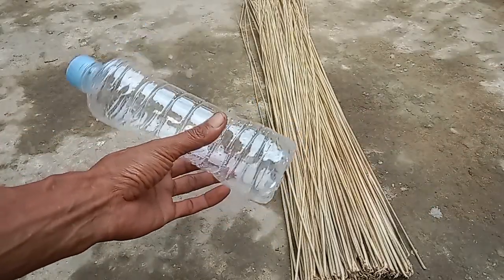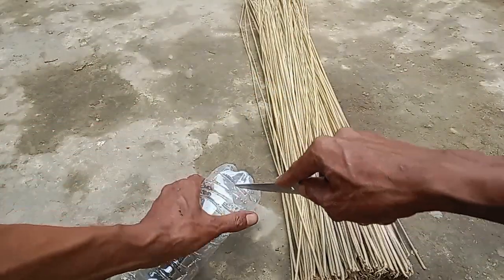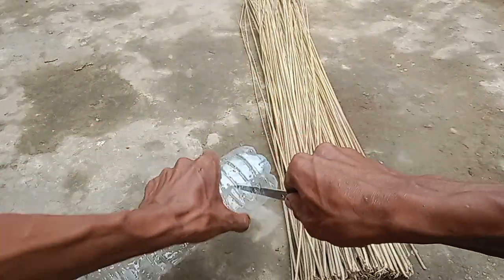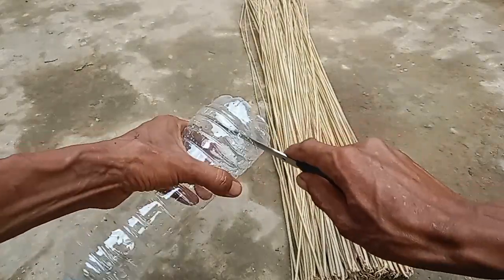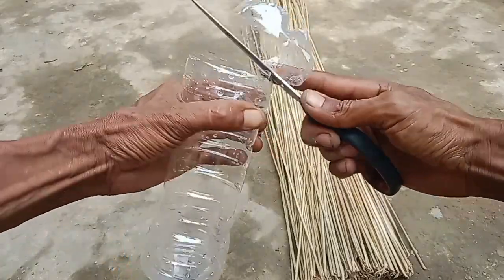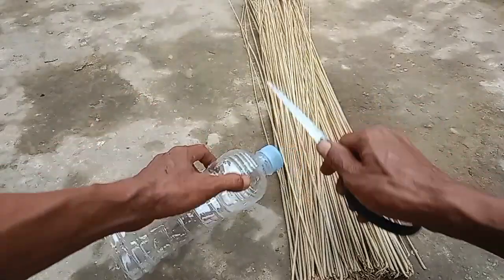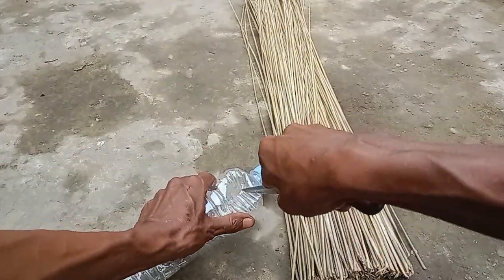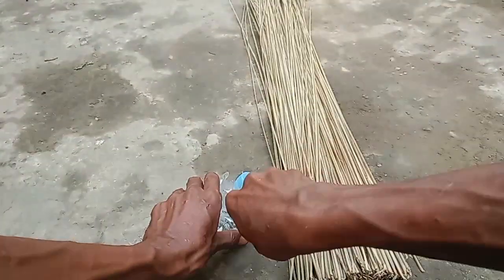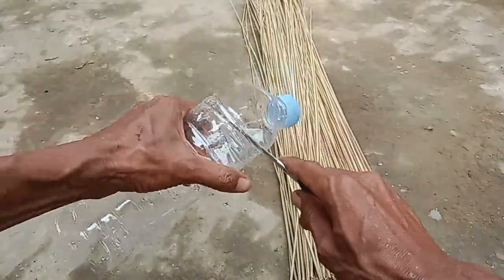Di sini saya akan potong dulu bagian sini ya — bagian bawah botolnya ini kita potong. Ini sangat mudah dan simpel, tanpa modal tentunya. Kemudian di sini juga kita akan buang bagian atasnya. Nah seperti ini ya — botolnya tinggal bagian tengah saja.